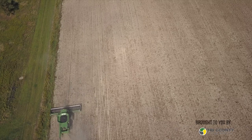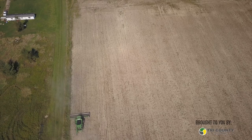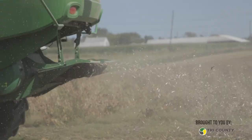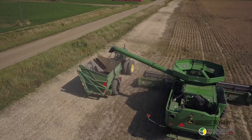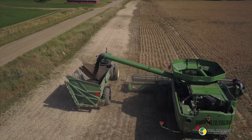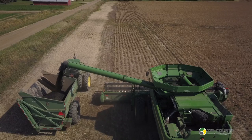What year did you purchase the combine? This one is a 2015 — this would be the fourth season. The head is a year or two newer, a 35-foot flex head. I'm very happy with it. I would like to have a draper head, but we just haven't brought ourselves to spend the money yet. In the next few years we might get one — they're a great header — but this flex head does what I need it to do and is considerably cheaper, so we're running it.